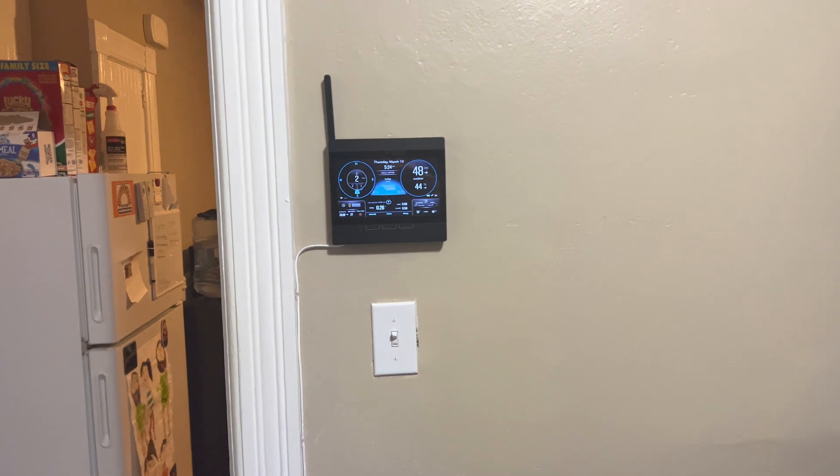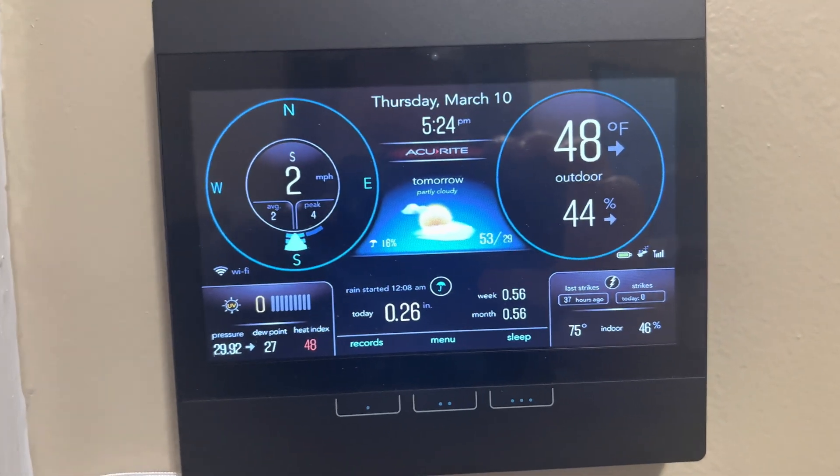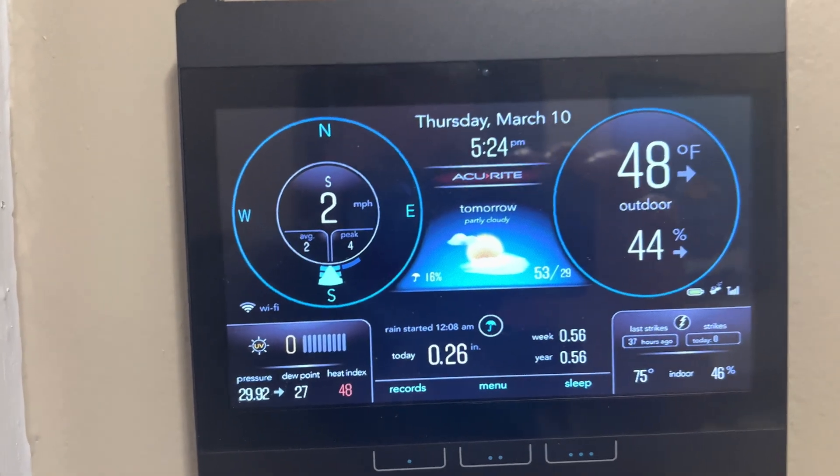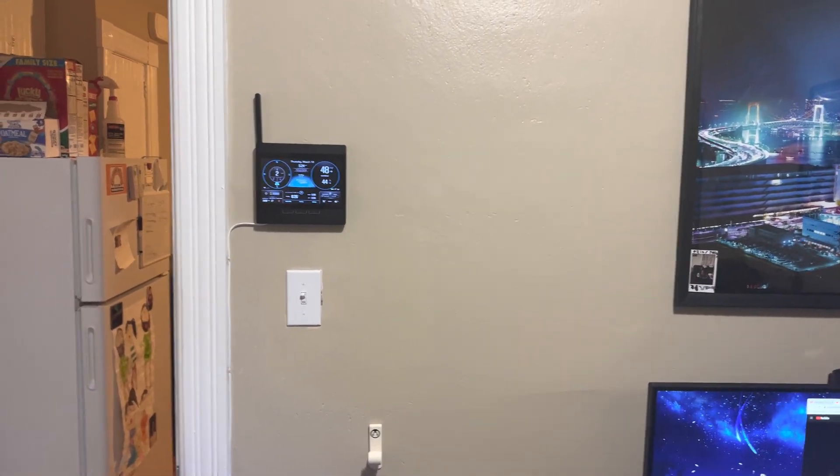I think it kind of came out pretty neat and clean. And that's the conditions in Lincoln right now, such as they are. So thanks for checking it out.